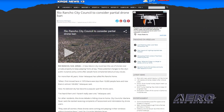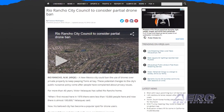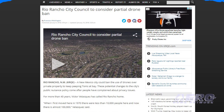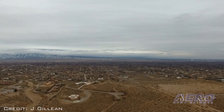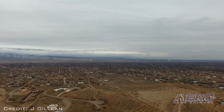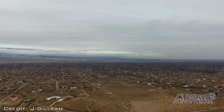Another day, another possible drone ban. This time it's the city of Rio Rancho in New Mexico that is looking into at least a partial ban on UAVs, citing complaints about privacy. The Rio Rancho City Council gave initial consideration to changes in its public nuisance policy at its meeting last week. One member of the council said they have received multiple complaints from women who say drones are hovering outside their windows.